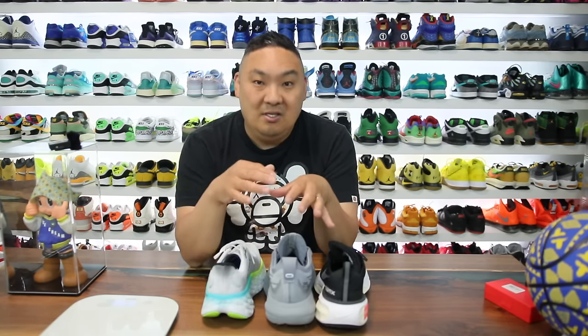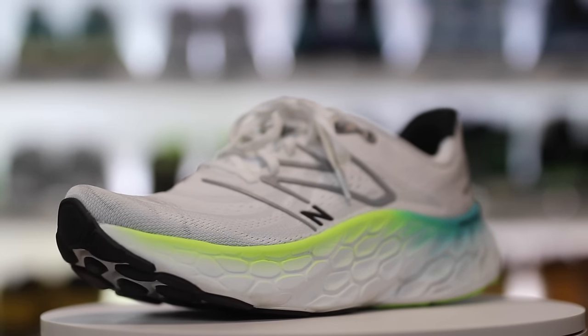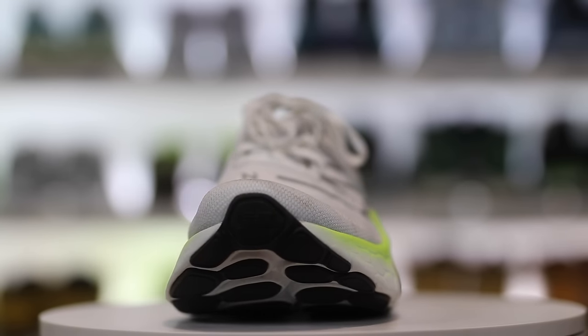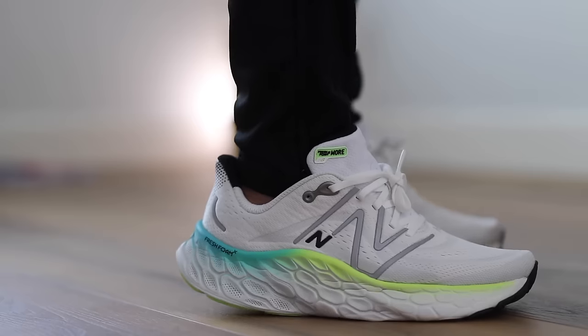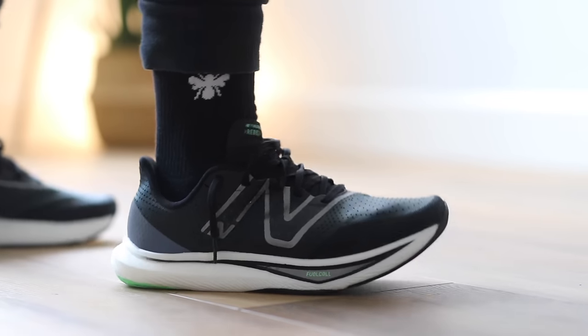Starting with the New Balance Fresh Foam X More V4 — definitely a mouthful — this midsole is absolutely gigantic, really soft and squishy to the touch. Fuel Cell is a little bit softer on foot than Fresh Foam in my experience, but both are incredible technologies. The traction on the bottom is actually really nice, with a channel up the back and a little fork. The heel squish when you take a step is pretty insane.